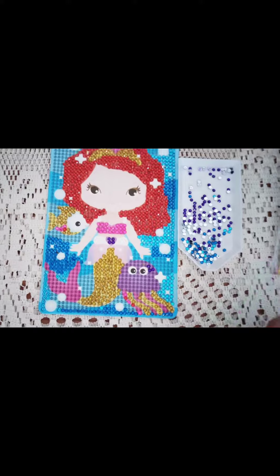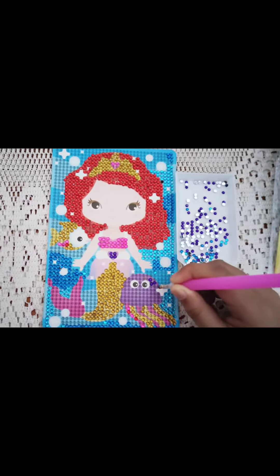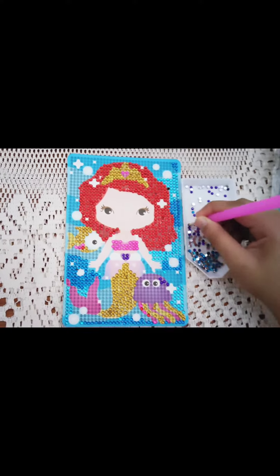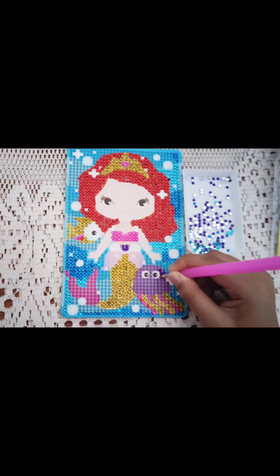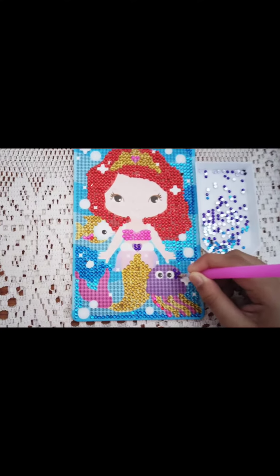I think it is going to improve fine motor skills and concentration. Even I participated in this activity with my daughter and it is amazing. I recommend it for you all — you can get it on Amazon and I think the cost is Rs. 159.